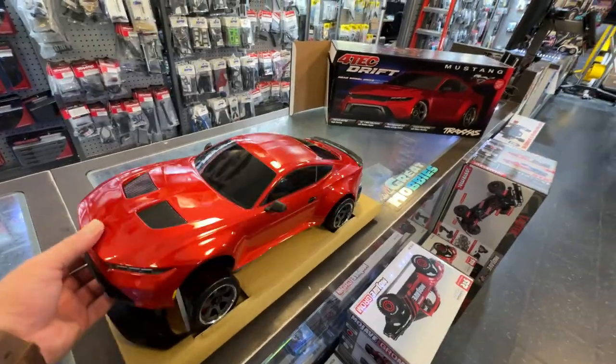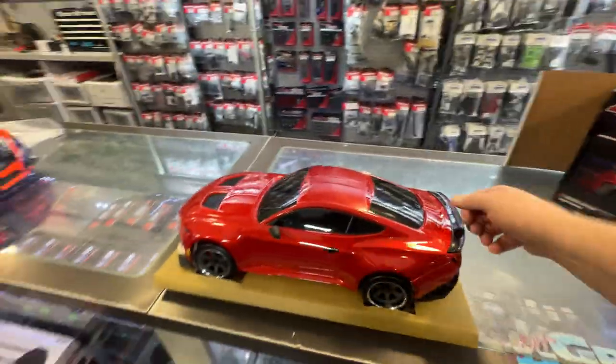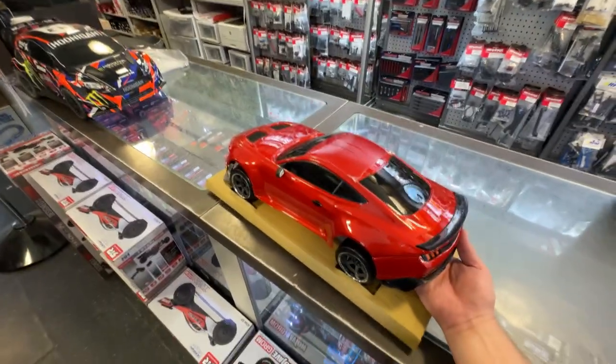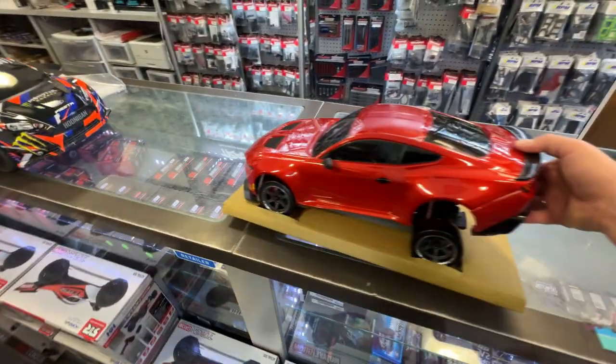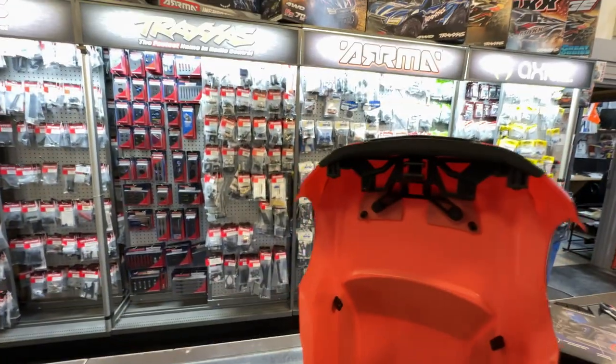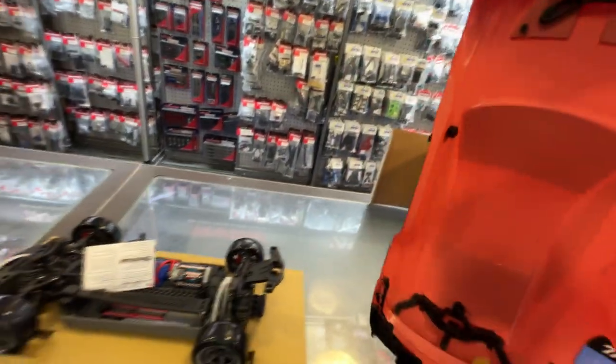It's a slippery one — and it re-clipped itself. You can see the rear clips are way down low and the front clips are way up at the top. And like I said, there are no light options.